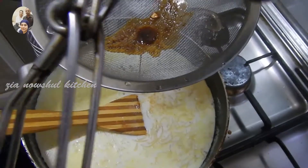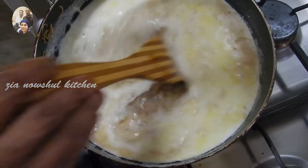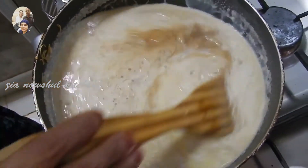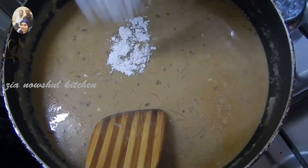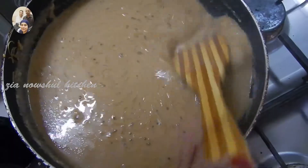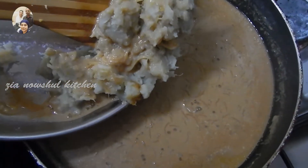Add the rice. I don't know if the rice is not good. I'll add the rice. Now I am going to put it in the middle of the pan.